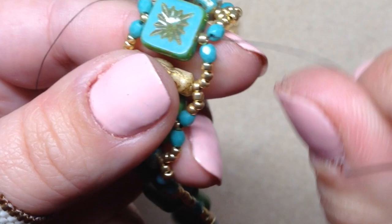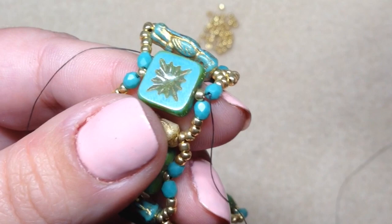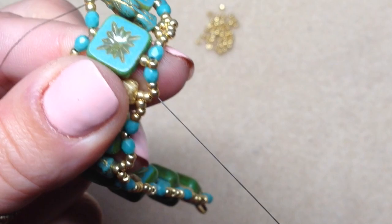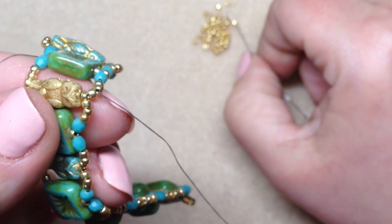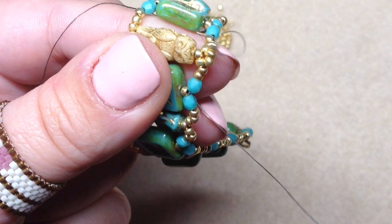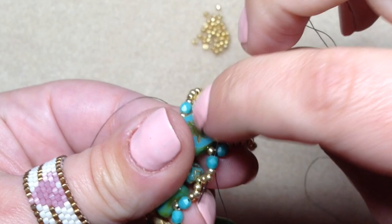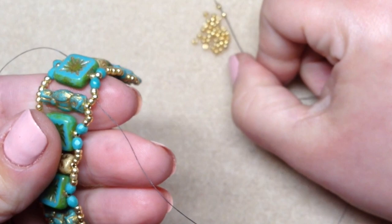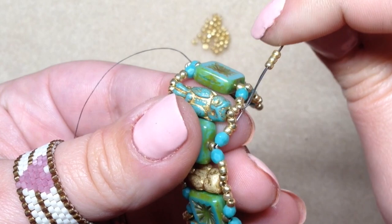Coming out of the next fire polish, add a seed bead in between the two fire polish beads, go through the next fire polish and the next two seed beads. Add three seed beads to your needle making a little embellishment over top of the owl, then go through the two seed beads right before the next fire polish. Continue popping in a seed bead between fire polish beads, going through the next two seed beads, picking up three seed beads, and embellishing — just do this all the way down one side of your bracelet.